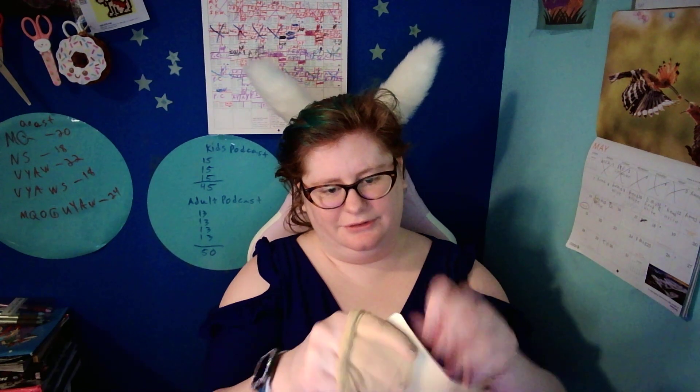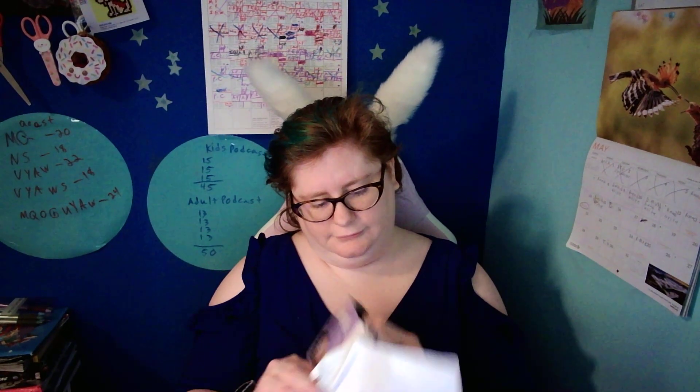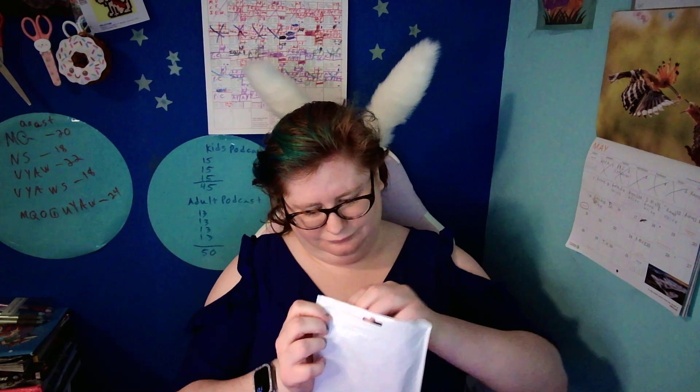I'm gonna put this one back on here. Cool. And put the wig caps back. I could get them back in here. Oh okay, oh goodness — my hair is just crazy now.